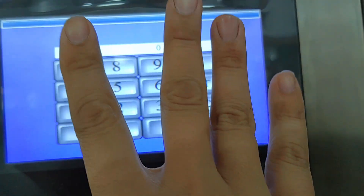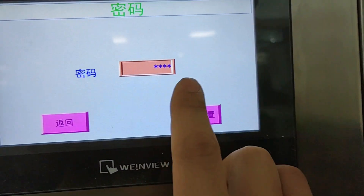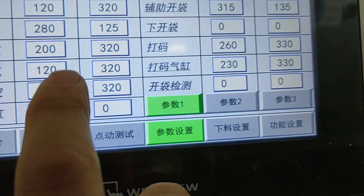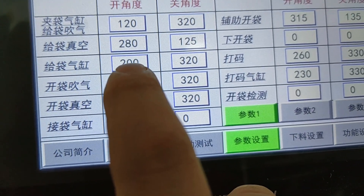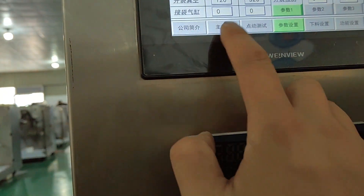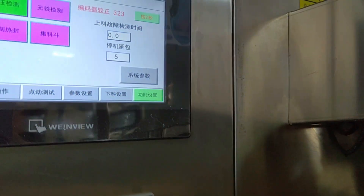The parameters needed are in the background settings interface. The password is 1111. For the angle settings — for example, the bag even cylinder will start working at 200 degrees and will stop working when you reach 320 degrees.